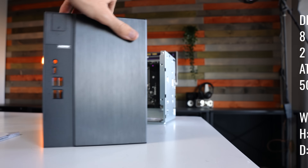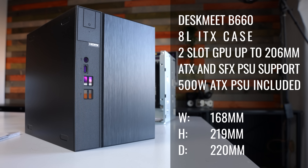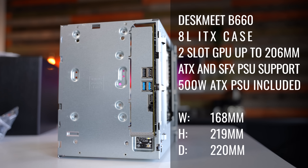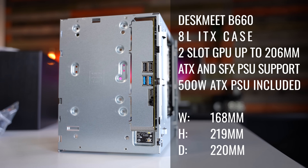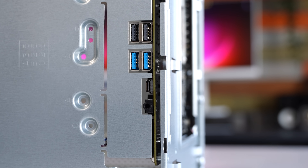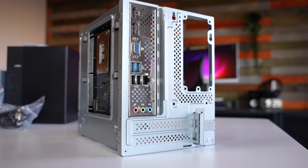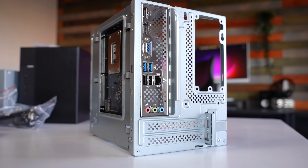They've also custom fitted this to the case. At the front of the case you get four Type-A USBs already hardwired, a USB Type-C, and a four-port mic-in/audio-out hybrid. Then on the back you get three display outs, four Type-A USB ports, RJ45, and your standard line-in, mic-in, and audio out ports.